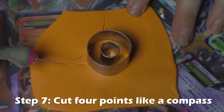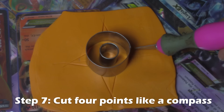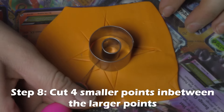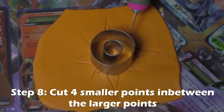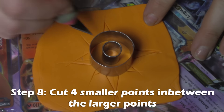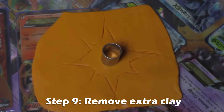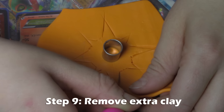Add your smallest circle to the center of the cross, then take your exacto knife and cut from the larger circle to the center point, kind of like a compass. Then in between those points, add four smaller points. Connect your lines in between the points and then remove all the excess clay.